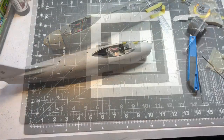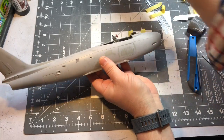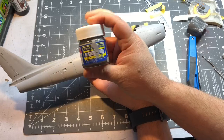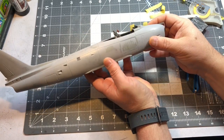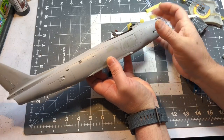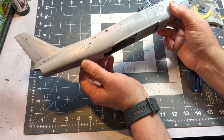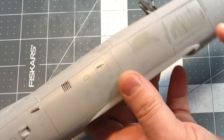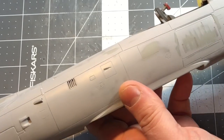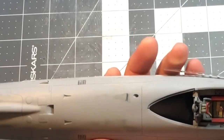I put a bunch of coats of Mr. Surfacer 1000 on this and sanded after each coat. I've gotten rid of most if not all of the rivet detail. I've left a little bit of rivet detail on some sections like right here on the air brakes and right along here just to break it up, but the majority of it is all smooth.